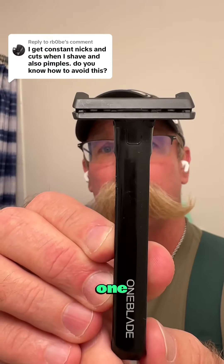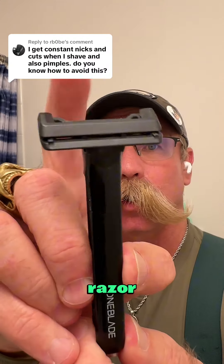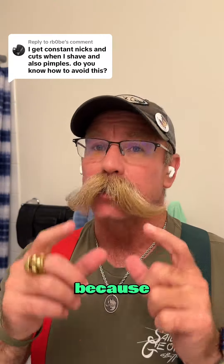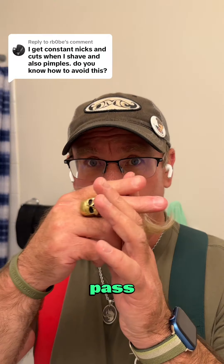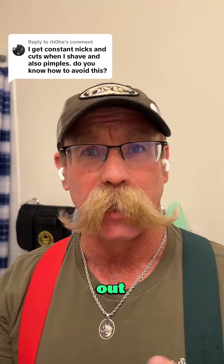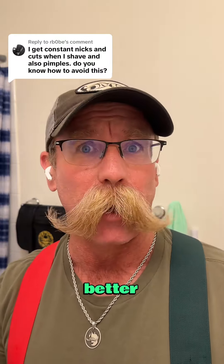This is my OneBlade Core safety razor with a flexing head. See the large guard? It's going to clog a lot less. Because of the larger guard, the hair can pass through a whole lot easier, which means you're going to have to rinse it out a lot less and you'll be able to cut the hair a little better.